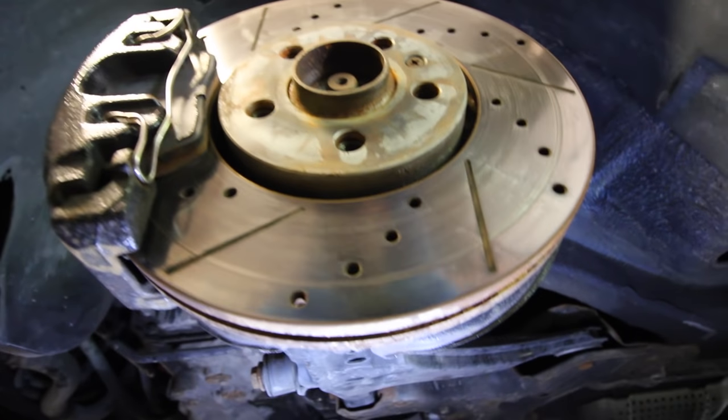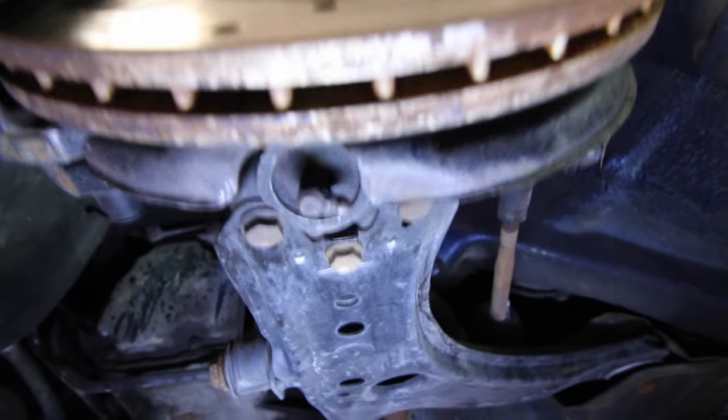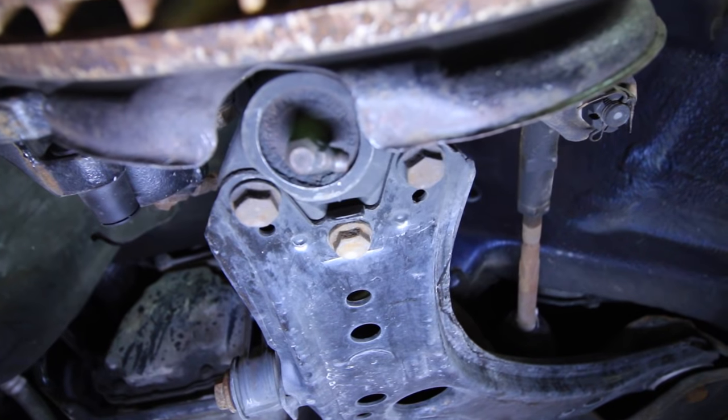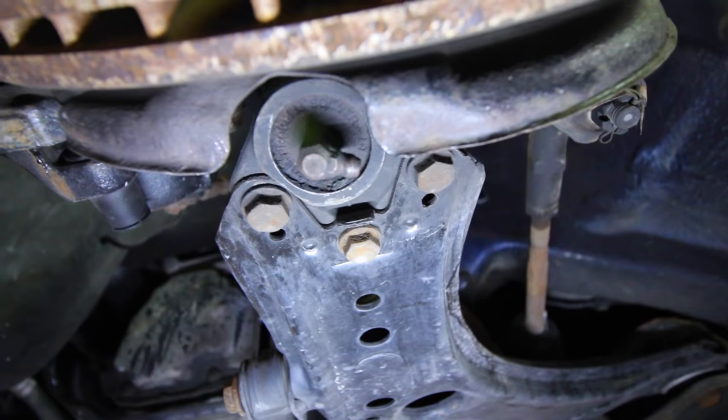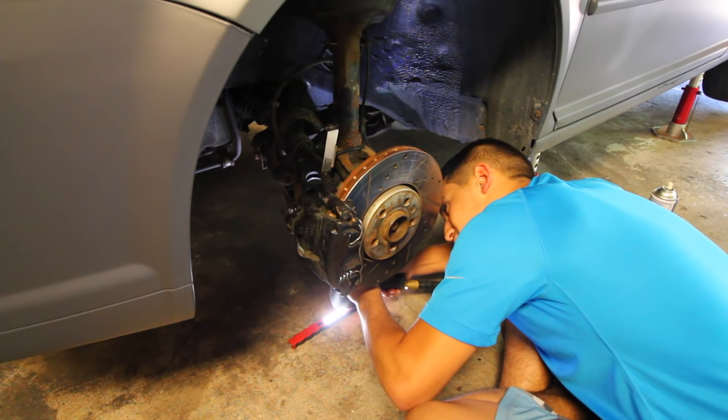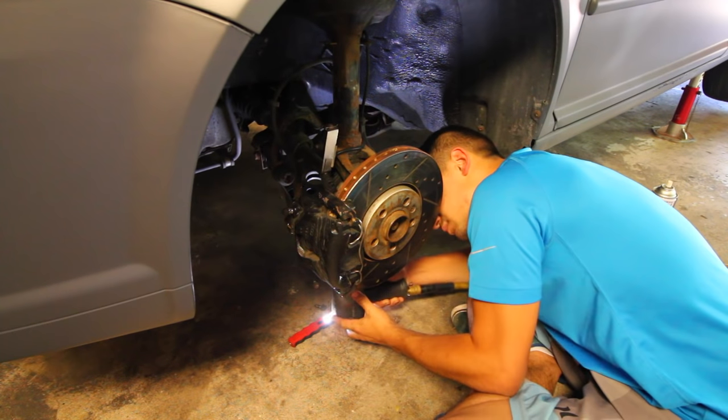With the center bolt removed, if you come underneath the hub you're going to see three bolts right there that need to be removed. Those bolts are securing the ball joint up to the lower control arm. So once you remove each one of those, the entire top part is going to be able to come and swing out forward.